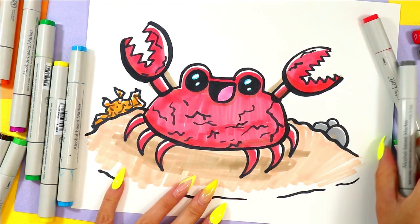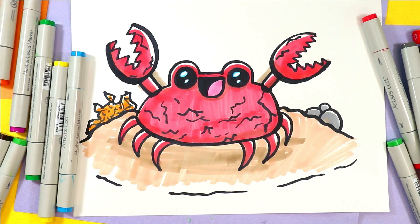And once you're done, your crab artwork is done.